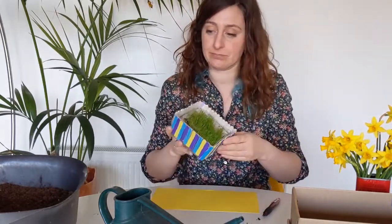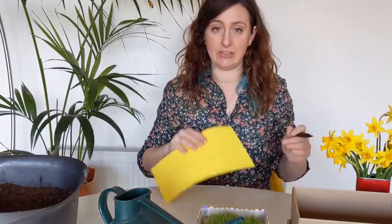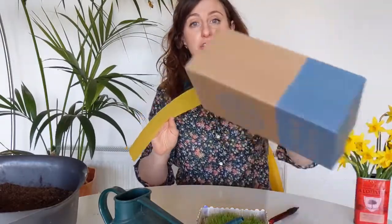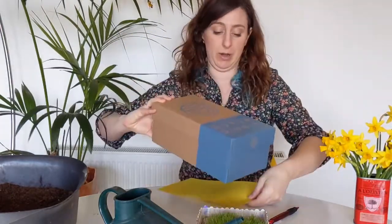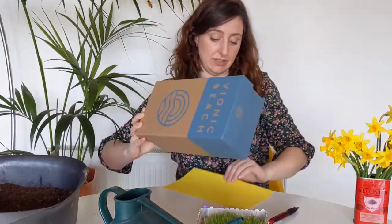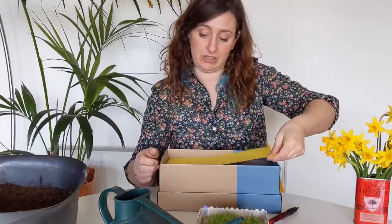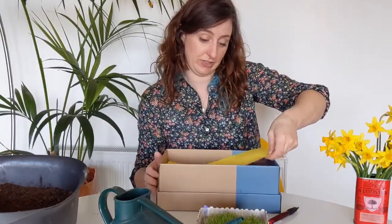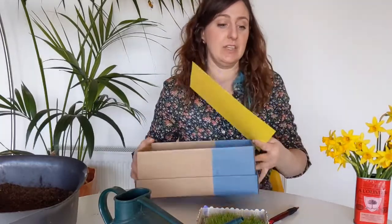What you do is get your card and first cut it down to size — it needs to be the size of your box. You can draw around the box to get the outline, but it does need to fit into your box because it's going to sit on top of your soil, so it has to fit nice and smoothly in there.